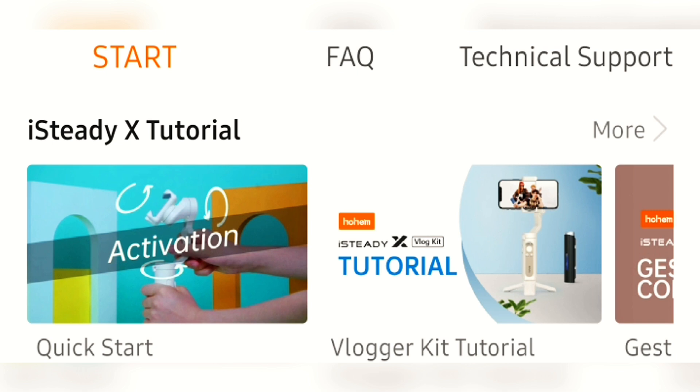That covers the main features of this gimbal app. Links to other helpful videos on how this device works will be in the description. If you have any questions, leave them in the comment section. Links to where you can purchase this gimbal will also be in the description.